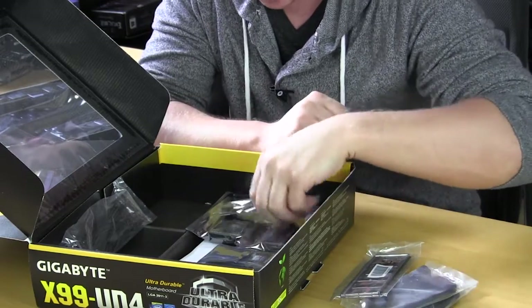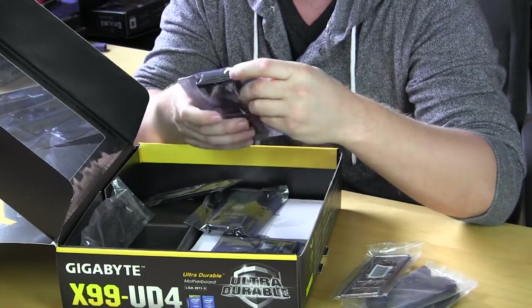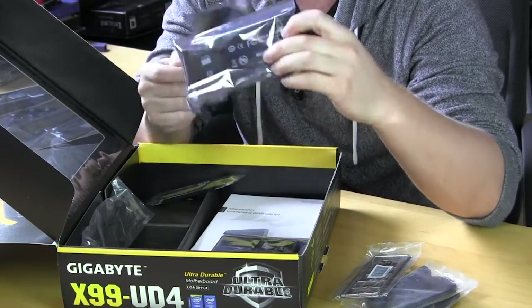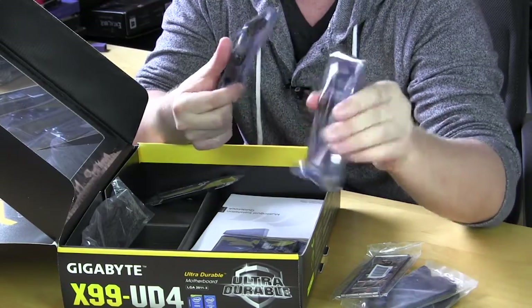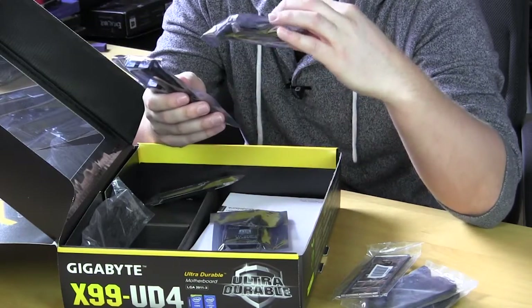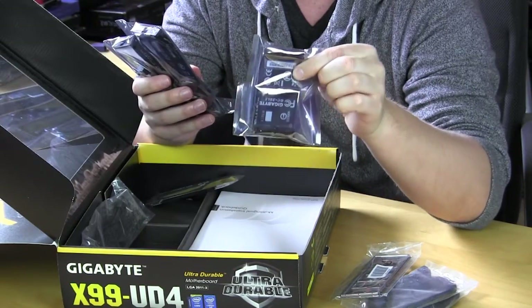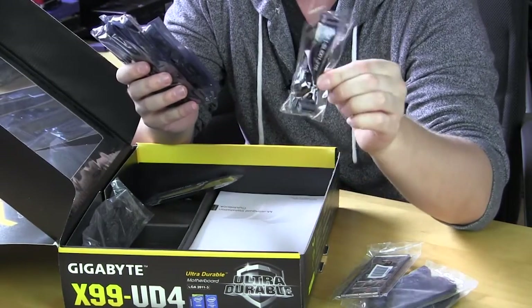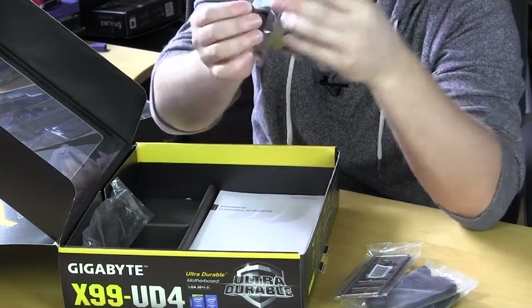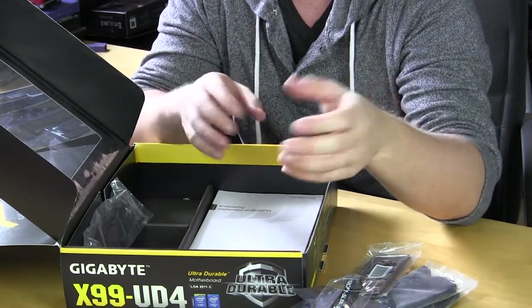We have a bunch of SLI bridges in here — quite a lot. We have a four-way SLI bridge, a three-way SLI bridge, and these are the hard bridges with a full PCB. We also have the longer-spaced three-way SLI bridge, the closer three-way SLI bridge, and a single SLI connector. On top of that you have a Crossfire connector as well, so you really don't need to buy any of those for a multiple GPU setup.